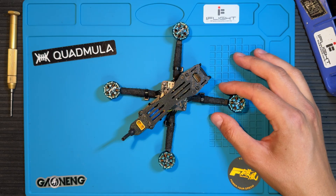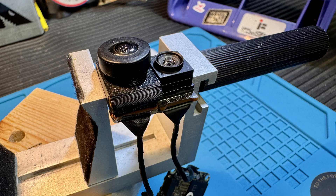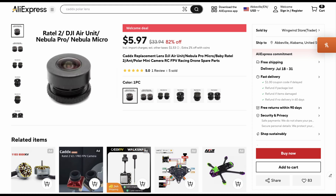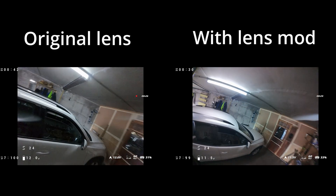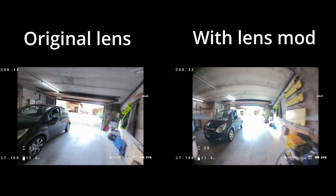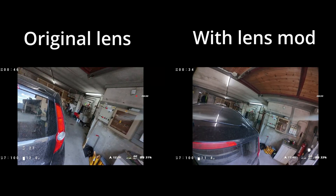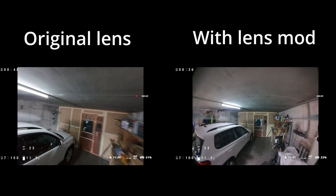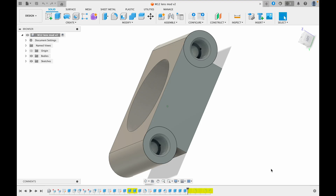There is one more thing we can do to step up our flying experience. By swapping the original O4 lens with a Catex Retail 2 lens, we get a much wider field of view compared to the 117 degrees the original lens provides. This might not be the ultimate lens for this mod, but I'm happy with the result despite a fair bit of distortion. If you want to try different lenses, I'll include the CAD file in the video description so you can customize it to your needs.